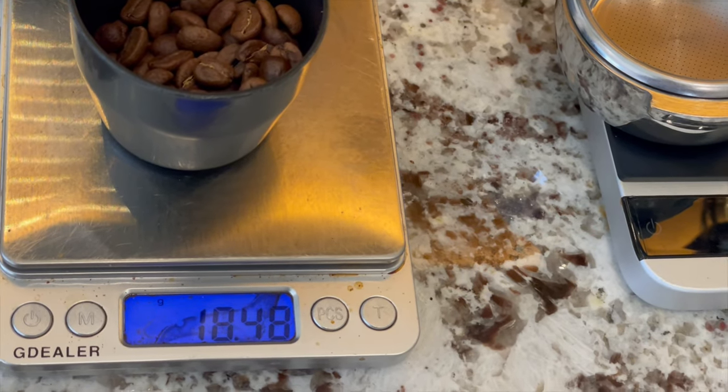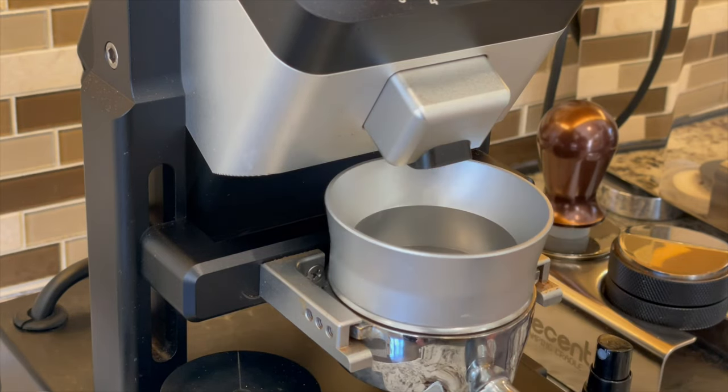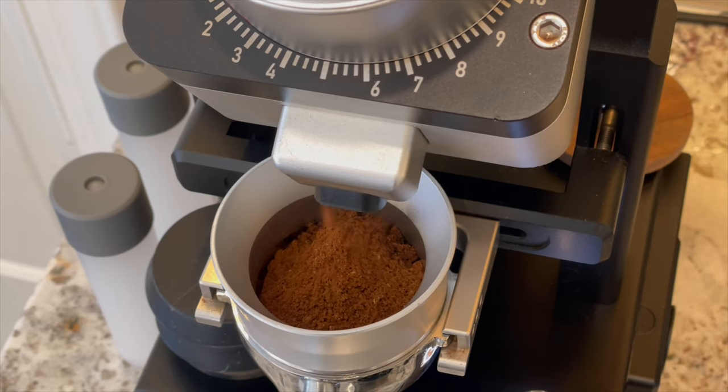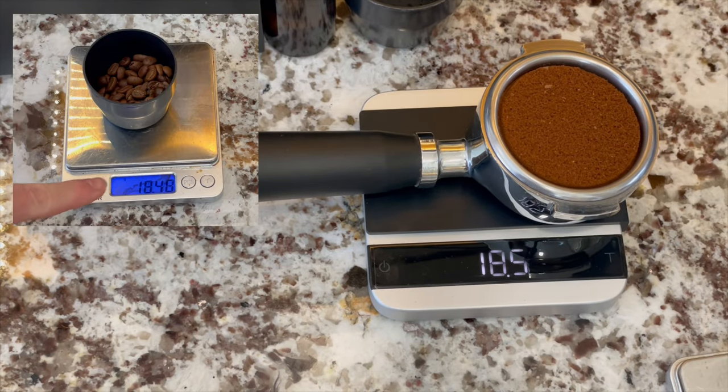Because when you single dose, you know exactly how much coffee is going into your grinder. So if you have a low retention, consistent grinder, this leads to a very consistent dose every time.